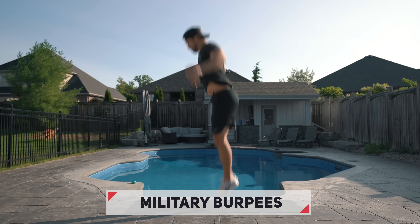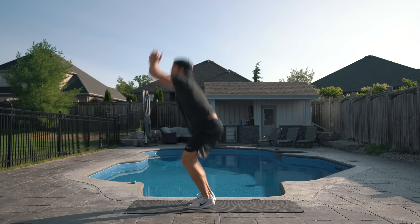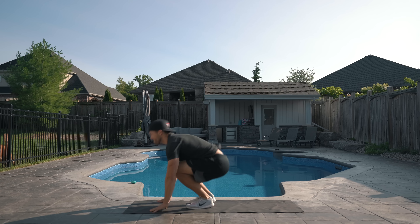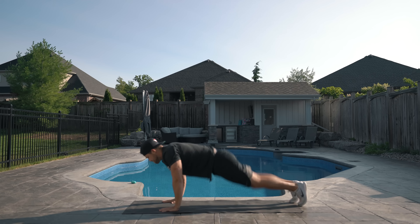To finish off this workout, we're going to run through 60 seconds of military burpees. Run through as many burpees as you can in the 60 seconds, keeping track in your head so that you can challenge yourself to beat your score next time you do this workout.